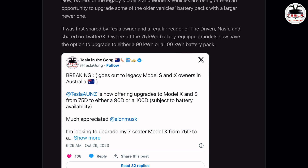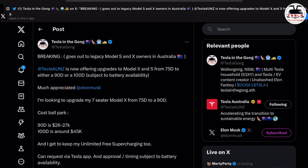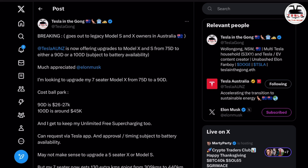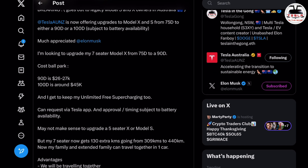I have teased this video on X, formerly Twitter, for many days now because the car was with Tesla for some time. There were some problems with transporting the battery and so on. But now the car is finally here with me, and I'm right now testing it at the Tesla Superchargers here in Wollongong to see how long it takes to go to 100% state of charge.